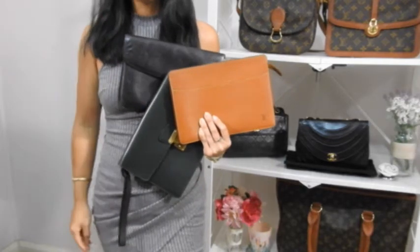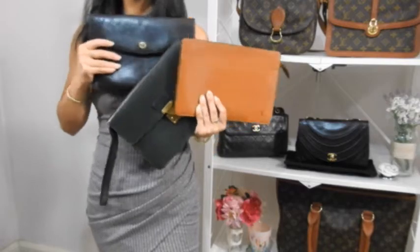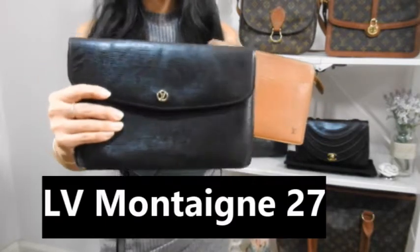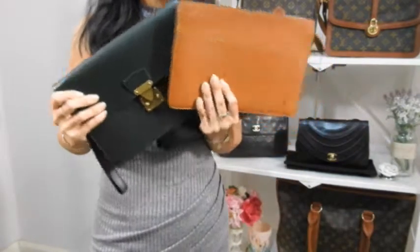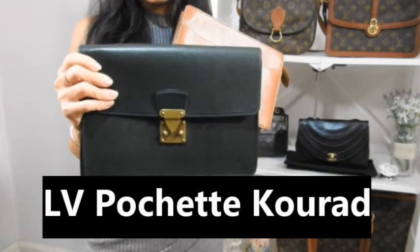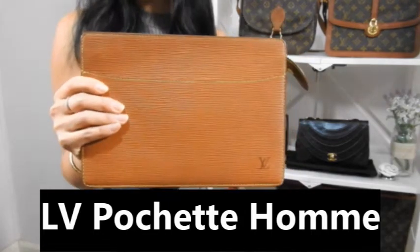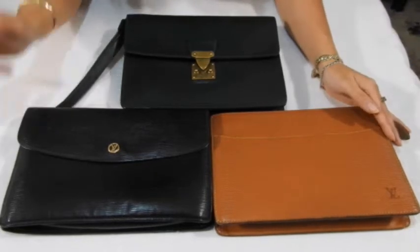Hi everyone, this is Lady Vintage Bags here. Welcome to my channel, or welcome back to my channel. Today I'm coming at you with a comparison of my vintage LV clutch bags. I have the LV Montaigne 27cm in Epi Noir, the Pochette Curad in the green Epicea color, and the Pochette Hom in the Copango gold color. Let's get started.